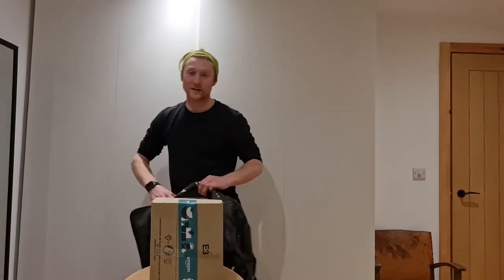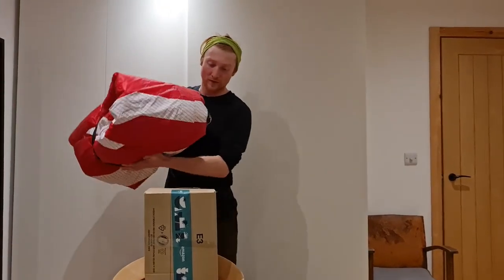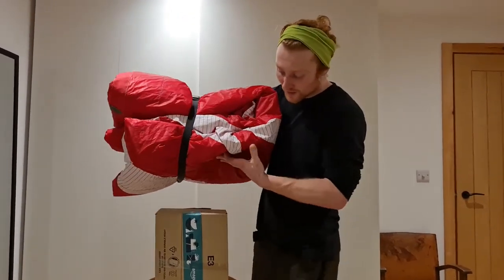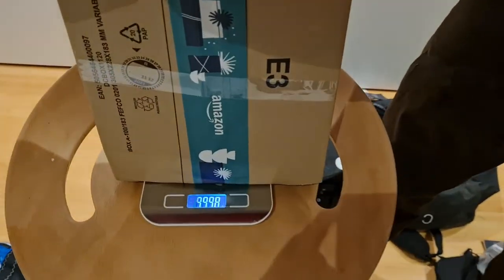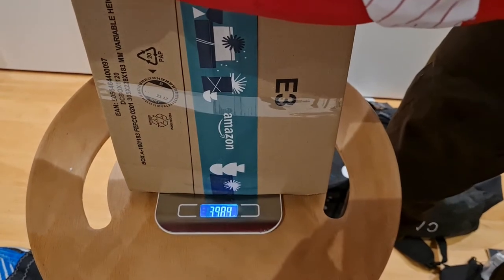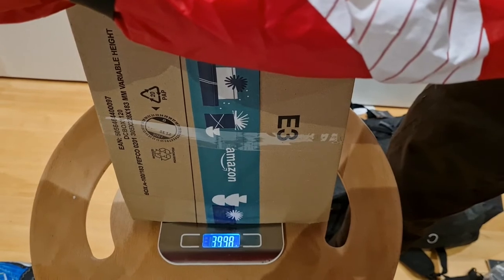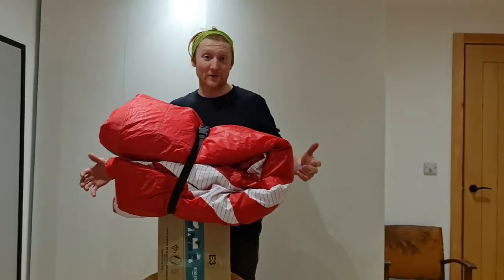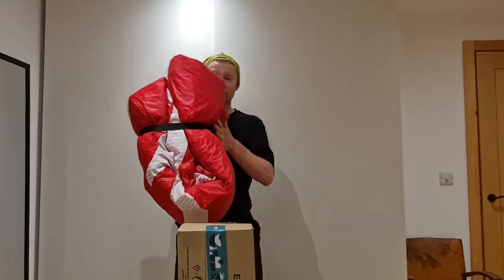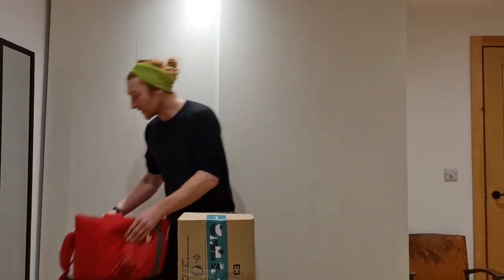Moving to a more standard model — the North Carve 12 meter. That's coming in at 3,914 grams. A little bit heavier again; there's a bit more to these kites, as you can see.